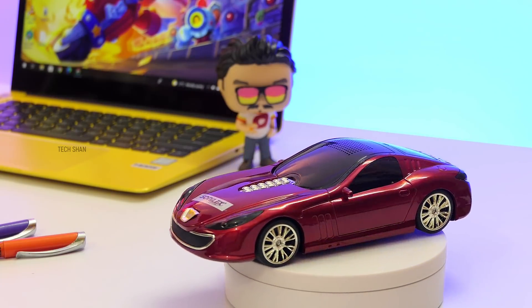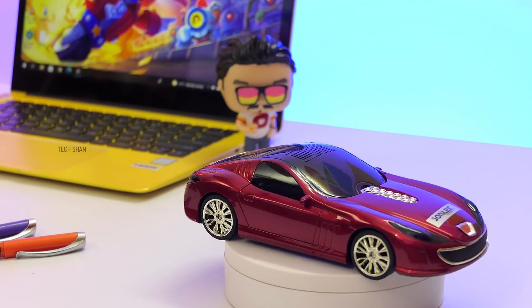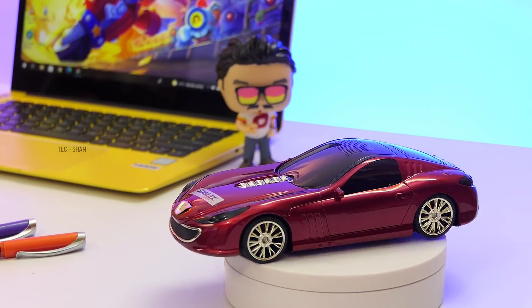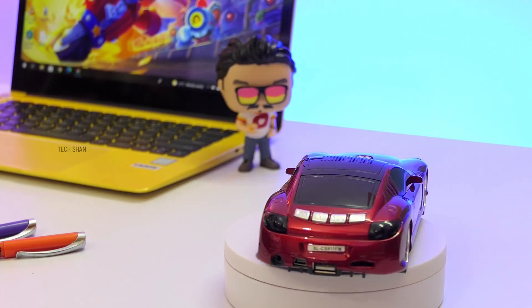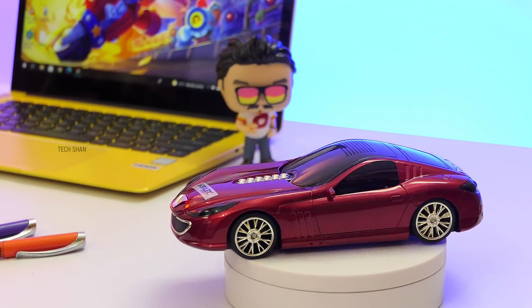Overall, this is an amazing sports car-shaped unique stereo speaker that you can have on your desk, which will surely make heads turn. It can be a wonderful gift as well. Around Rs. 700 — a cool one to own or gift. We'll leave the best buy link in the description, check it out.